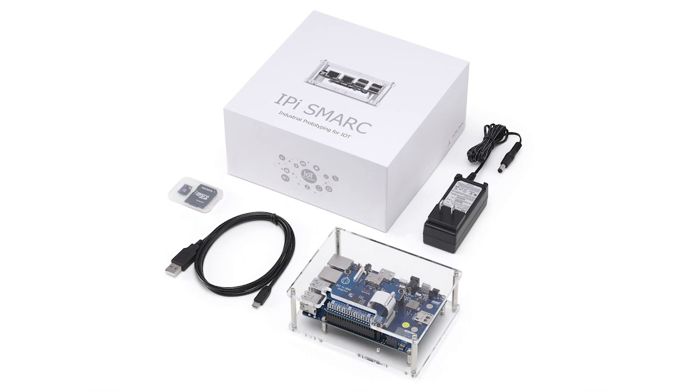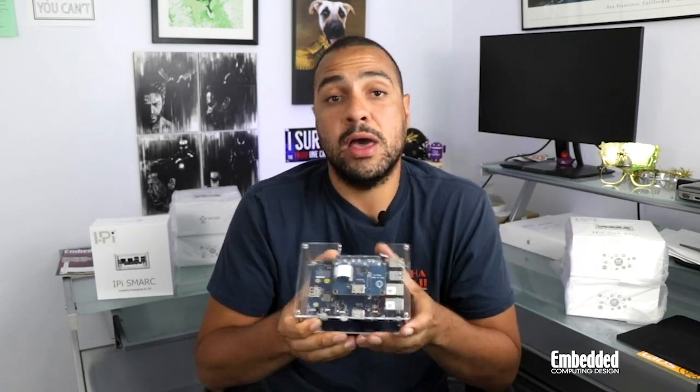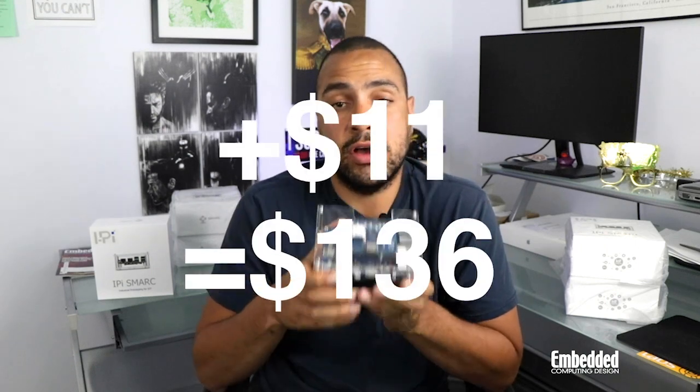With all that, you're probably going to have to pay more than you would for a Raspberry Pi or Arduino — yeah, you are, but not as much as you probably think. You can order the entire iPi kit — the SMARC module, the carrier, the hat, the USB cable, a 32-gigabyte SD card, and an AC power adapter — for $125. And if you want it with the Wi-Fi and Bluetooth dongle, throw in another $11 for $136.